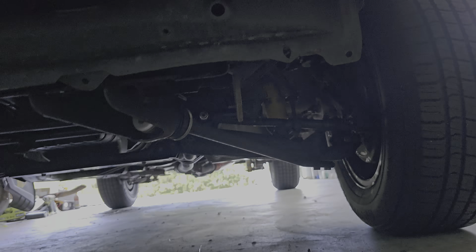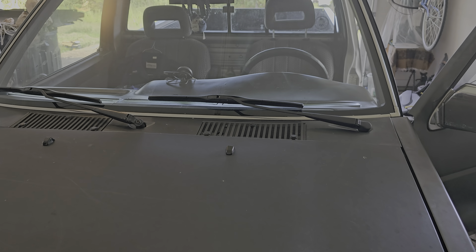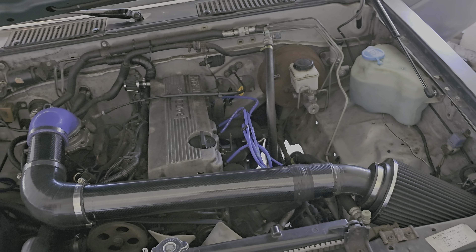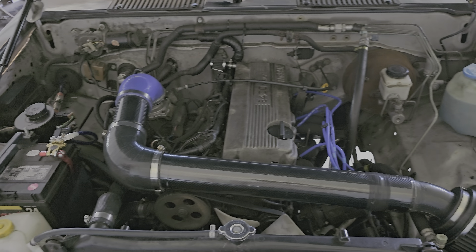Other than that, nothing fancy with this thing — she's getting there. I eventually want to do a turbo and stuff on it, but right now it's my daily driver. It gets me from A to B — it does its thing.